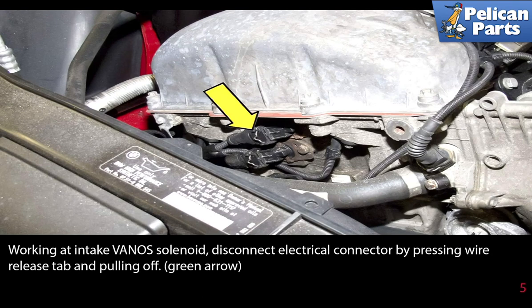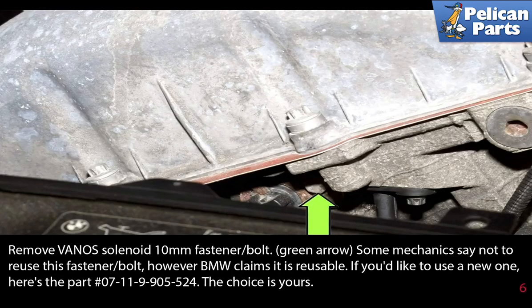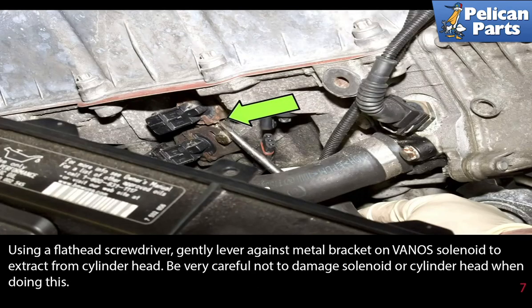Working at the intake VANOS solenoid, disconnect the electrical connector by pressing the wire release tab and pulling it off (yellow arrow). Remove the VANOS solenoid 10-millimeter fastener bolt (green arrow). Some mechanics say not to reuse this fastener bolt; however, BMW claims it is reusable — the choice is yours. Using a flathead screwdriver, gently lever against the metal bracket on the VANOS solenoid to extract it from the cylinder head.